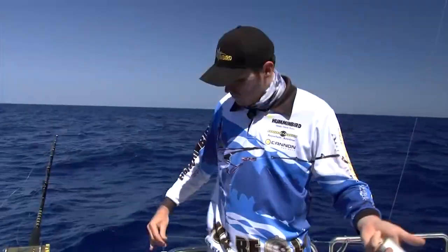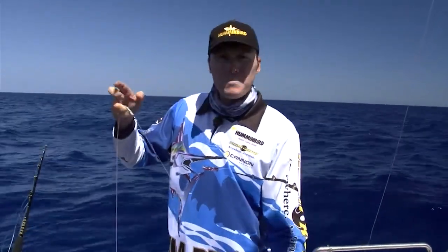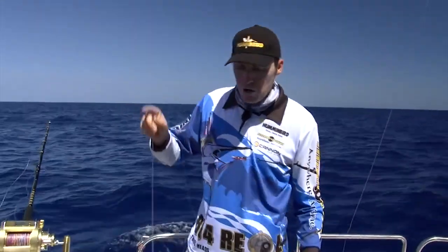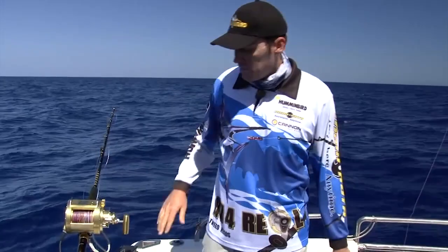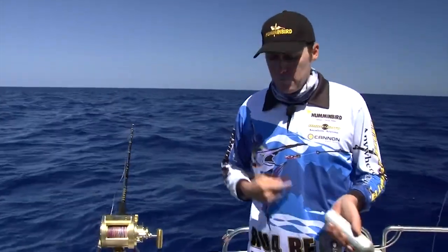On that lead we run about 80 to 100 pound mono, just to a swivel. That's just a breakaway safety — if your sinker hooks the bottom, at least you can break that away and you don't lose your whole rig. The price of braid today, there's about 800 meters of 130 pound braid on there, so we'd rather lose our sinker than most of our rig and some of our braid.